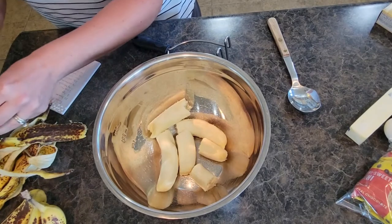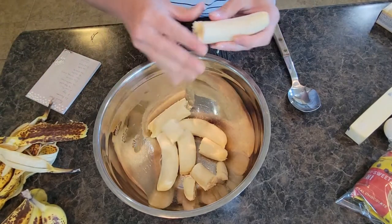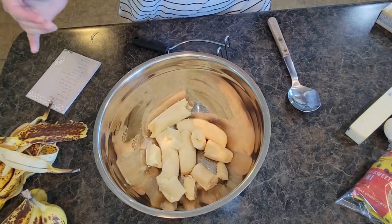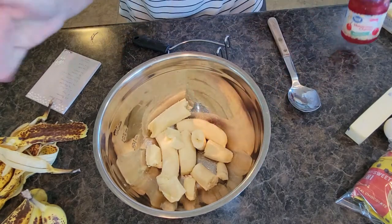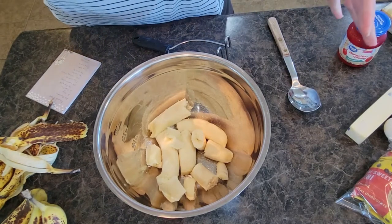Now you can do all sorts of things with your banana bread recipe. You could add walnuts or other kinds of nuts. You could add some extra seeds — whatever you want. My daughter loves chocolate chip and my son loves cherries, so that's what we put into ours.